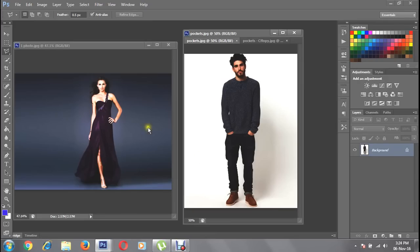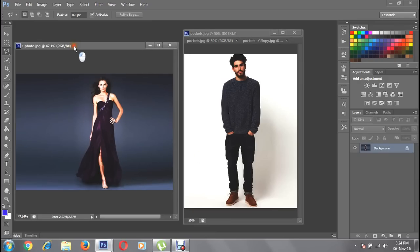Open two of the photos minimum, then choose the Polygon Lasso Tool to start selecting the area. With right-click on your mouse you can step back a selection, or hit the Delete button on your keyboard.